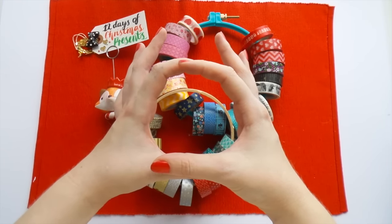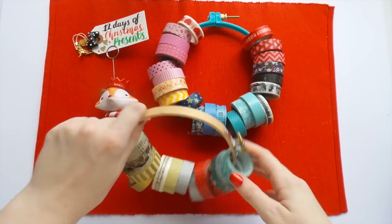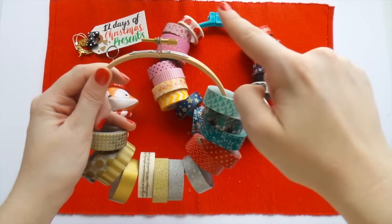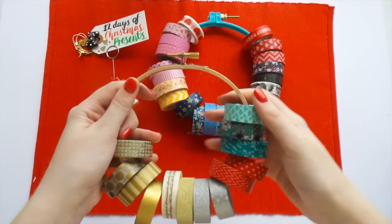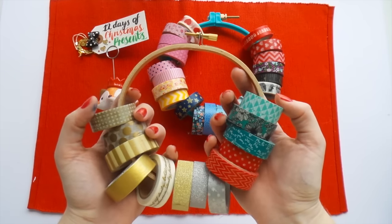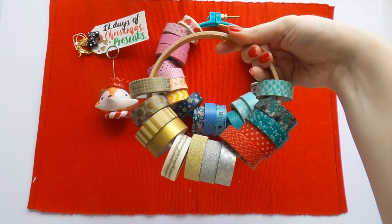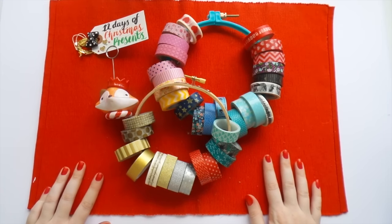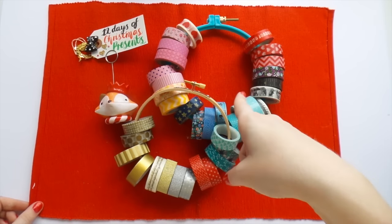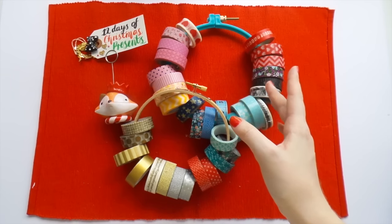I saw really cute smaller hoops last time I was at Spotlight that would probably fit about five or six tapes really sweetly. But if you do have a bigger one and want to use it, you could always put a really big giant bow at the top. I think this Christmassy-themed collection would really suit a big giant bow, and then you can hang this in your craft space — how cool is that! This is just another storage idea really, and you might even be gifting some of this to yourself.